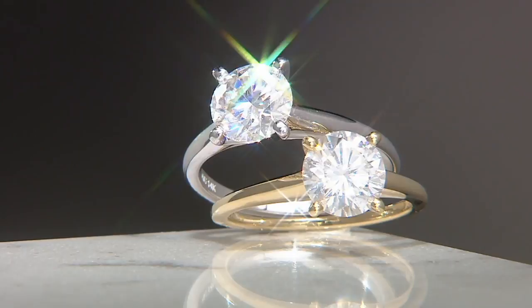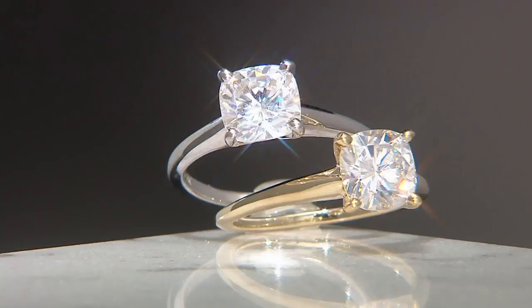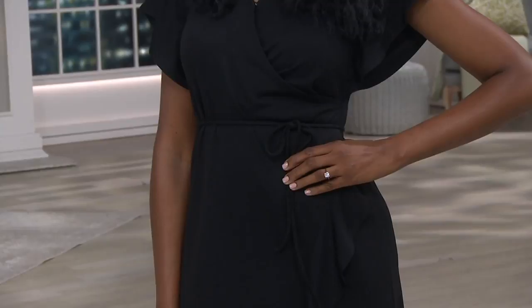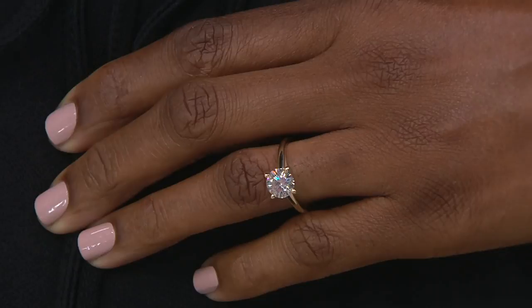I challenge anybody to find a more brilliant stone than this at this quality. When you're dealing with something that is nearly colorless, at this size — two-carat round, two-carat cushion — for less than $650, where would you find that? Nowhere. Not even a consignment shop. It's nice that moissanite gives us the option to pick up something that would maybe be unattainable and give us that look that we really want.